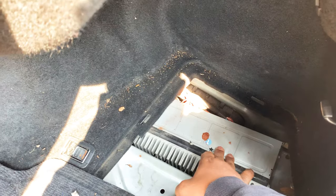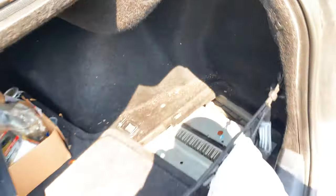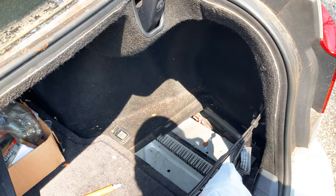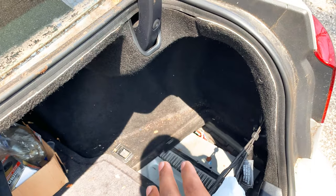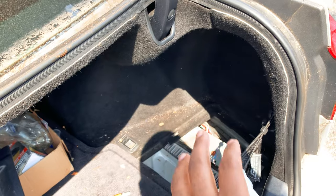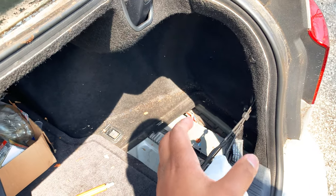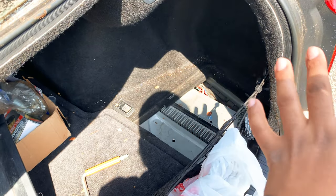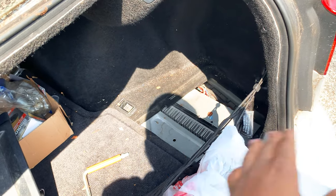I'm going to be removing this amplifier so that way we can open it up, see what type of internal damage is there, and see if potentially using electric cleaner or brake cleaner will clean up water damage. Right now, this amp is just dead — it's off, it's not working.